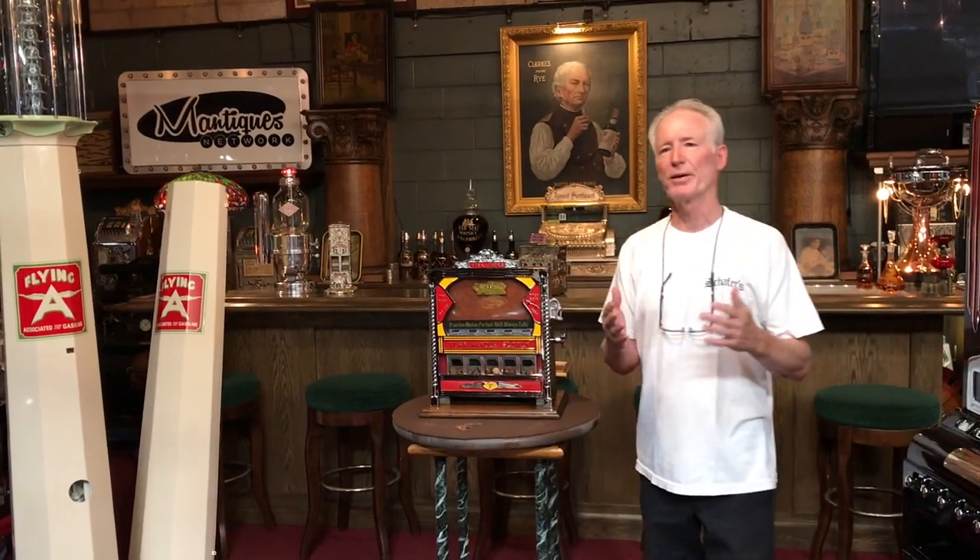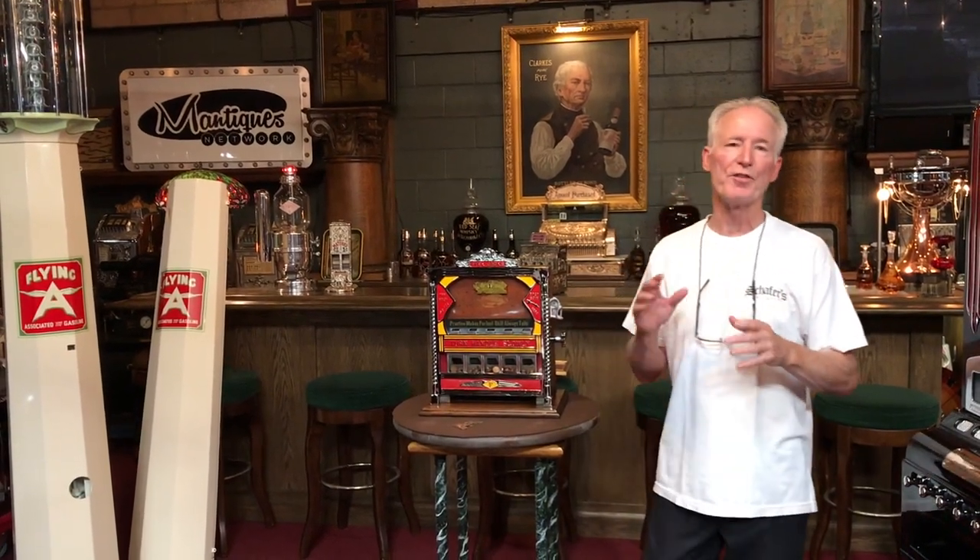Folks, how you doing today? So recently I picked up this 1930s Fields Five Jacks Trade Stimulator.